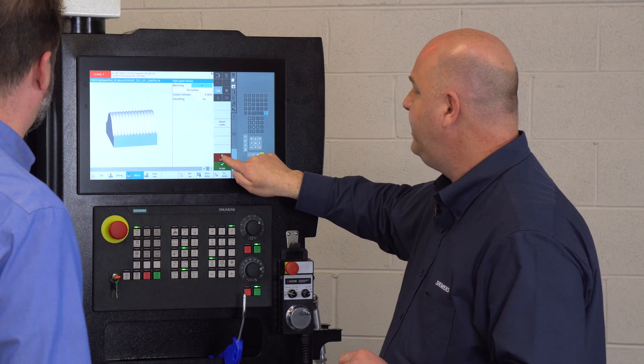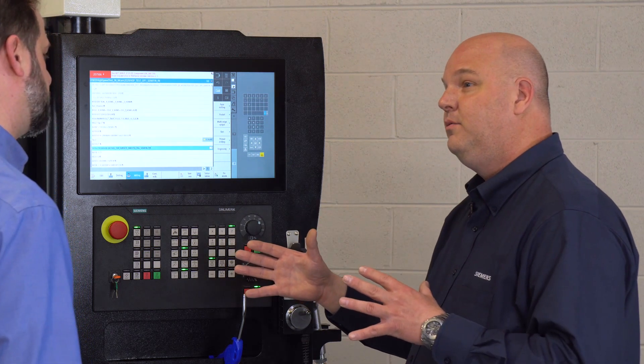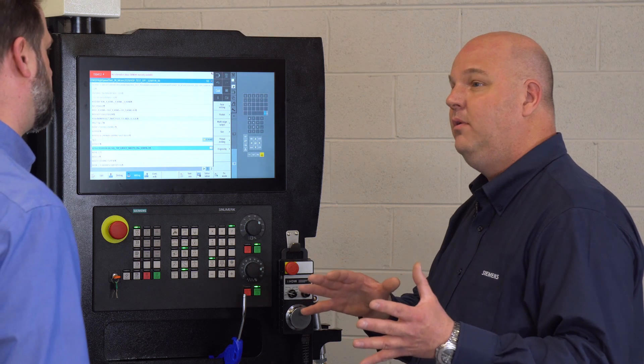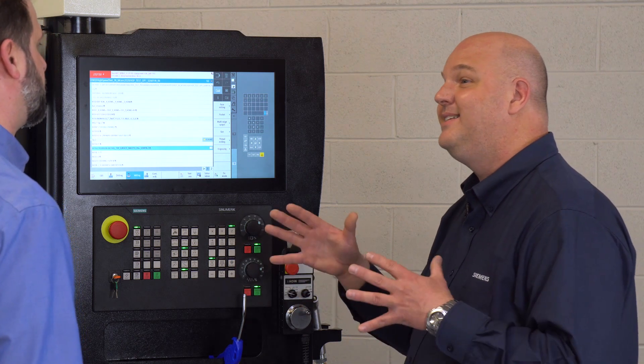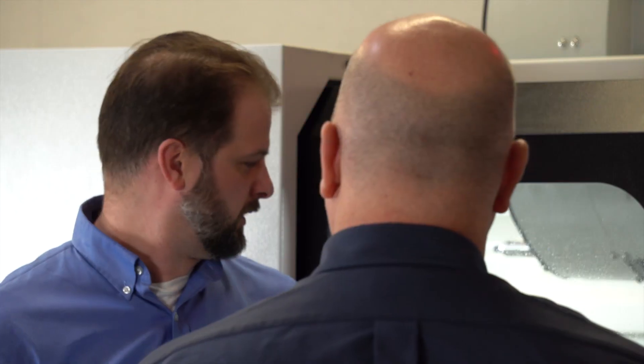To give you an example, we've benchmarked this part in two different scenarios — with and without high speed. We had a 30-minute cycle time without, and a 16-minute cycle time with — almost a 50% reduction in cycle time just by turning on that cycle. And with a significantly better surface finish.